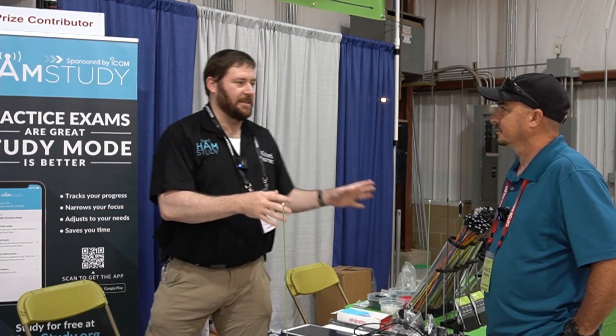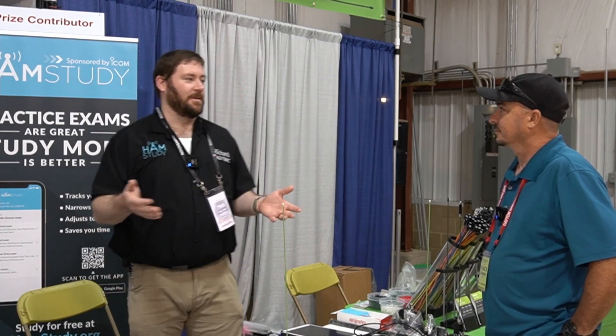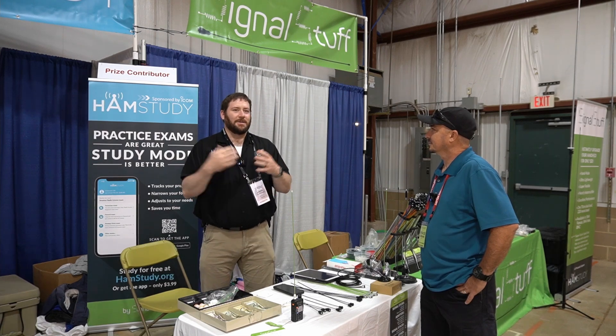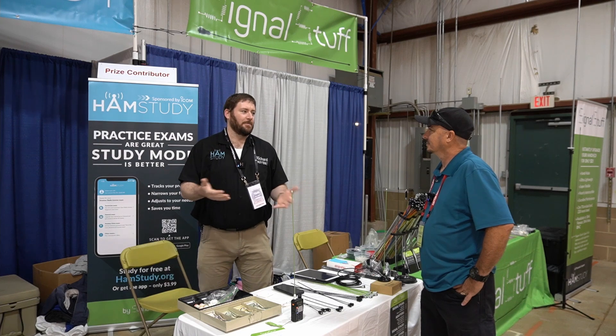SignalStuff actually came around because originally I learned how to make this style of antenna when I was volunteering with a youth group. It was actually an amateur radio explorer post in Utah County, which is where I met my wife — years before I started dating her. I just kind of kept doing it and ended up taking over finding the parts to build it, and became part of the leadership.